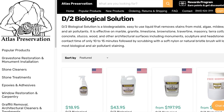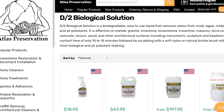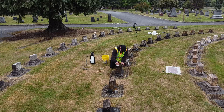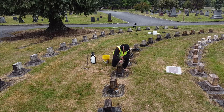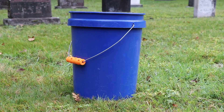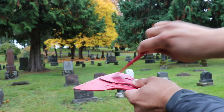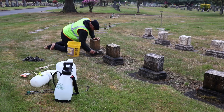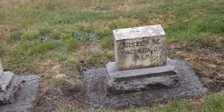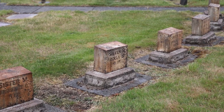I only purchase my D2 biological cleaning solution from the company Atlas Preservation — link in the description box. In a previous video I described my cleaning process in detail, so I won't go into too much detail here. But basically it's D2, a lot of water, natural or synthetic brushes, a few wood or plastic scrapers, and a whole lot of elbow grease. D2 takes around a hundred days for the solution to completely work its way through the biological growth in the porous material of the headstones.